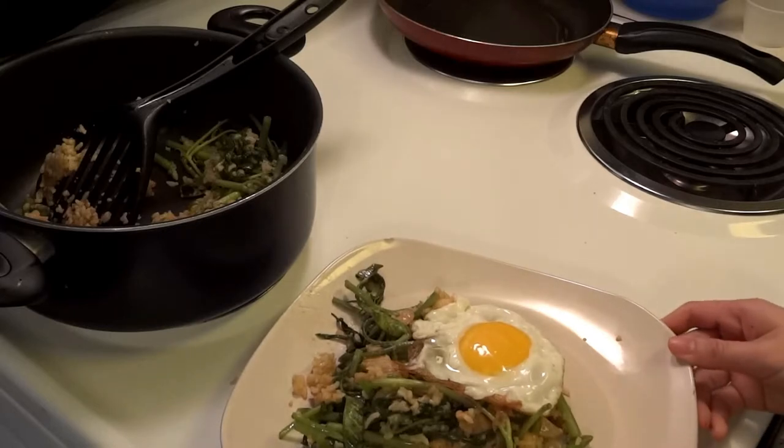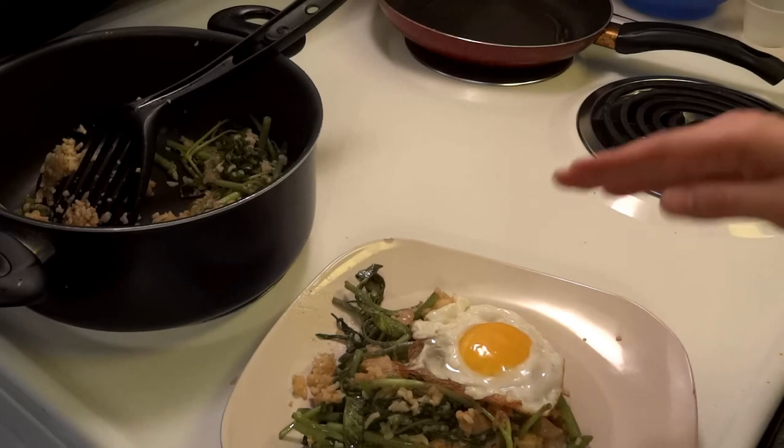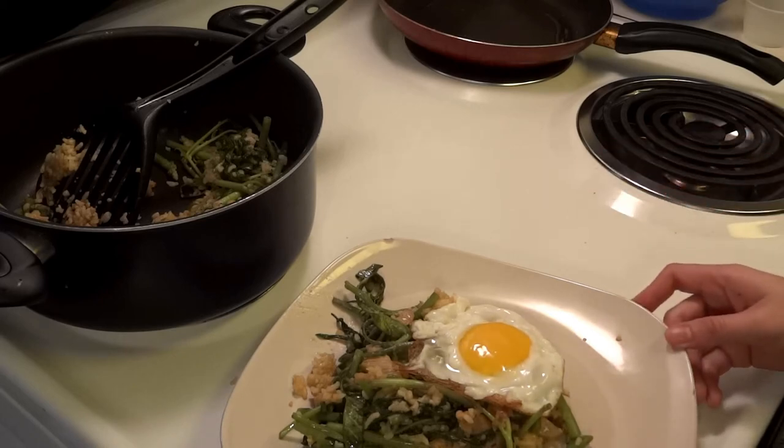This is the one that I just cooked — fried rice with beef, spinach, and egg on the top. I hope you'll be successful. Thank you for watching.